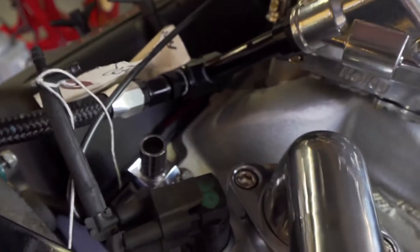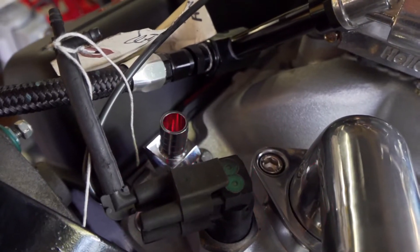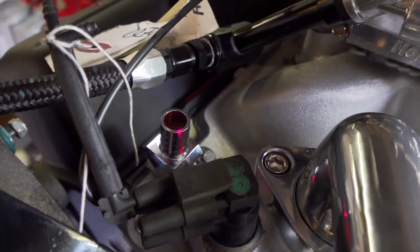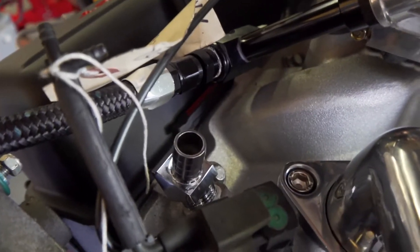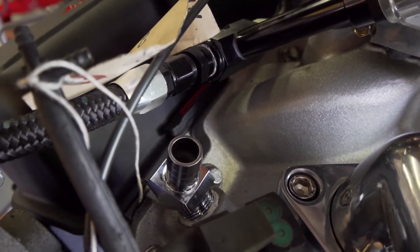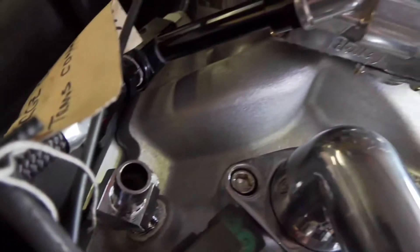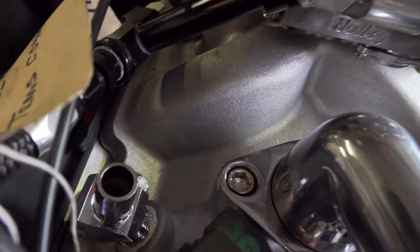Another issue on these engines is right here — that is a 45-degree nipple for the 5/8-inch heater hose, because it comes in at an angle and will not work with the fuel line that runs to this Holley carburetor.